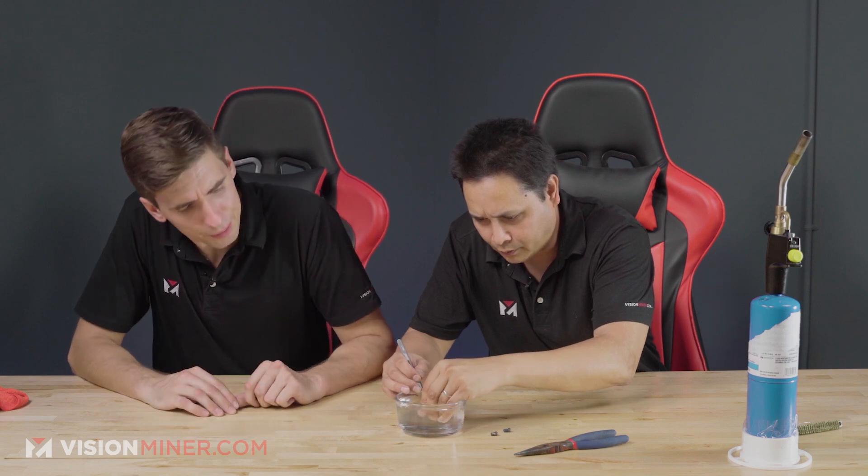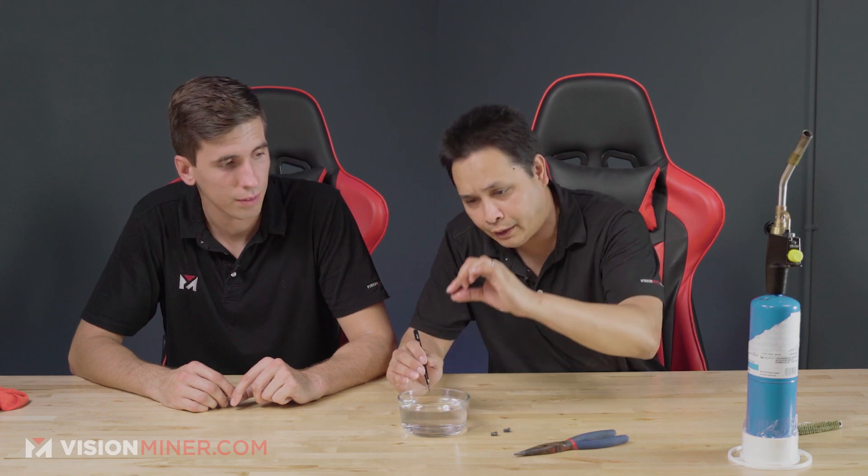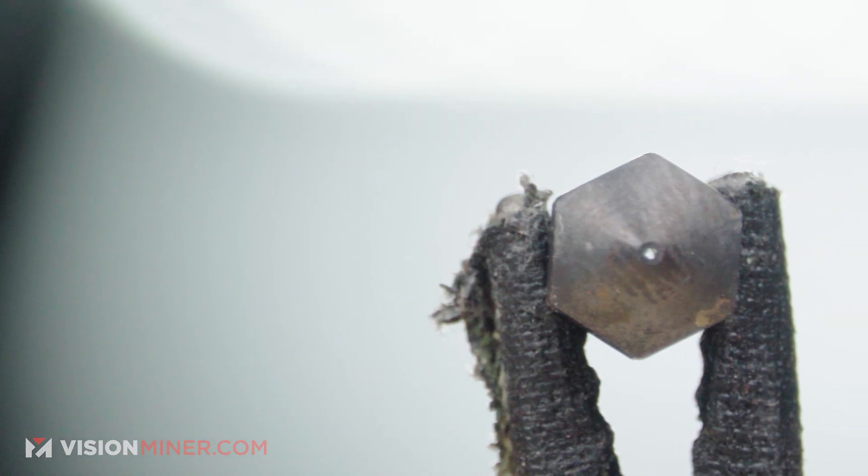Just cleaning it with the tweezers — get everything off, getting in there and scraping anything out that you can get to, loosening it. Try to get everything out. Ultimately, you should be able to see light through the nozzle, which you can here.